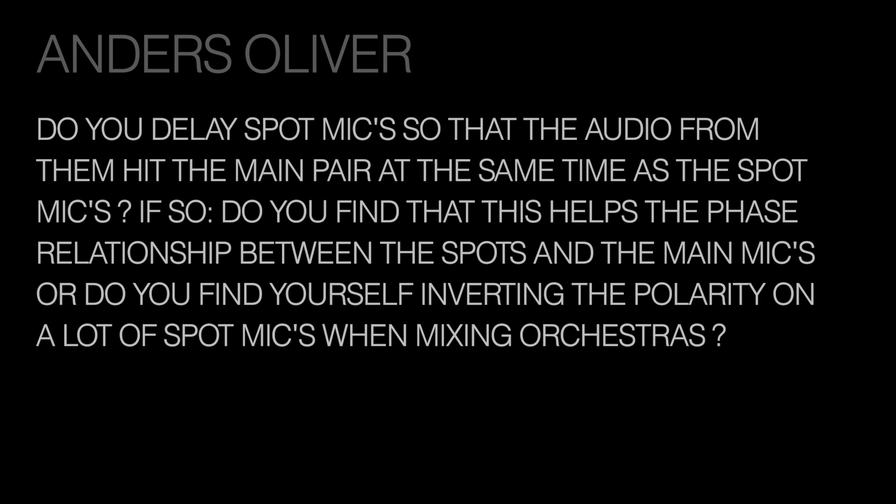First question is from Anders Oliver: Do you delay spot mics so that the audio from them hits the main pair at the same time as the spot mics? Do you find that this helps the phase relationship between the spots and the main mics, or do you find yourself inverting the polarity on a lot of spot mics when mixing orchestras? This is an interesting question because it's something we talked about in the seminar this week. There were people here very experienced in orchestral recording, and there was a 50-50 split as to whether or not delaying the spot mics is really worth the effort.